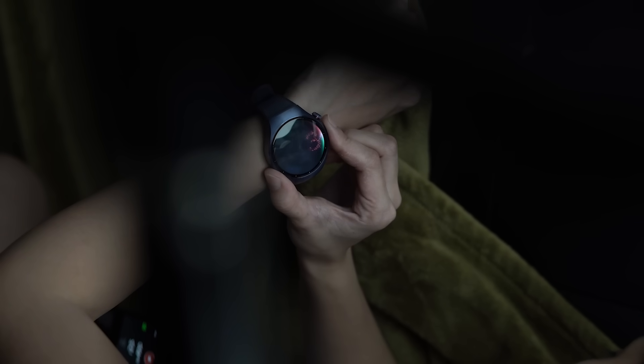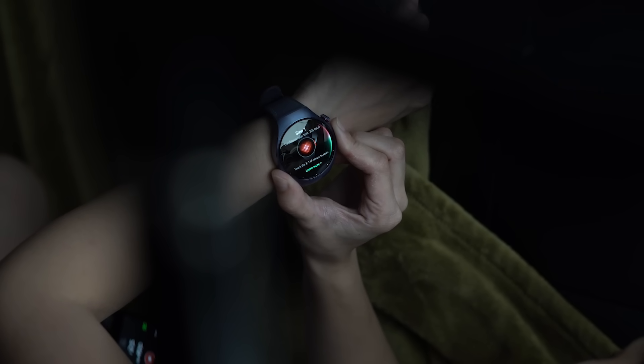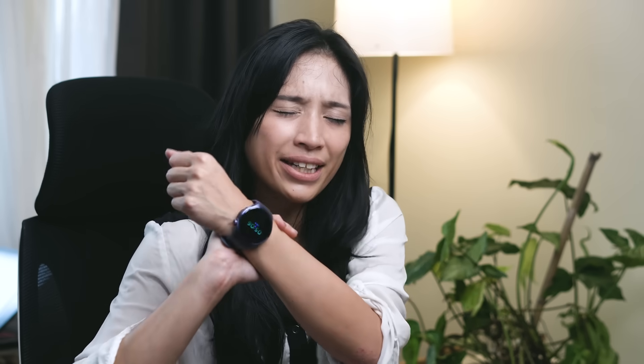I'm also trying to train myself to do this just before I go to bed. A daily record of your health should be useful, right? But let's not forget — and I cannot stress this enough — the Watch 5 is not a medical device. Its findings are not at all conclusive. And if you think you need help, always consult a professional.